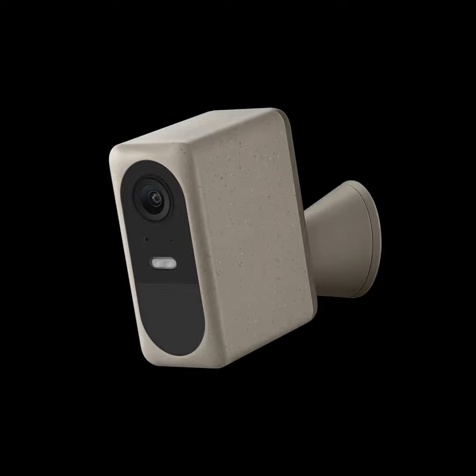It has a spotlight, 8x digital zoom, and two-way audio so you can communicate with someone at the door. There's a memory card slot on the side — a 128 GB card will hold about 30 days of video, overwriting the oldest footage as needed. It also works with Google Home and Alexa.